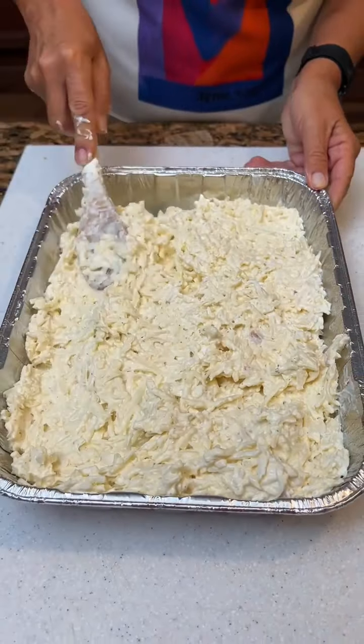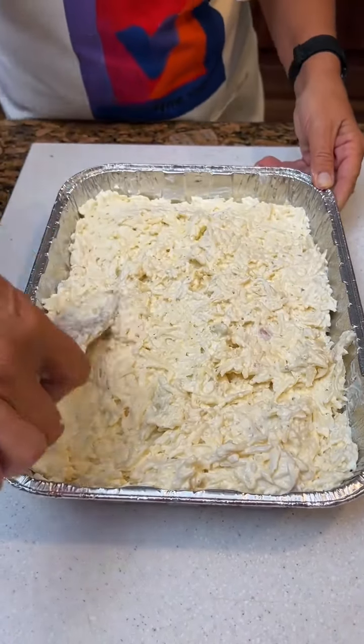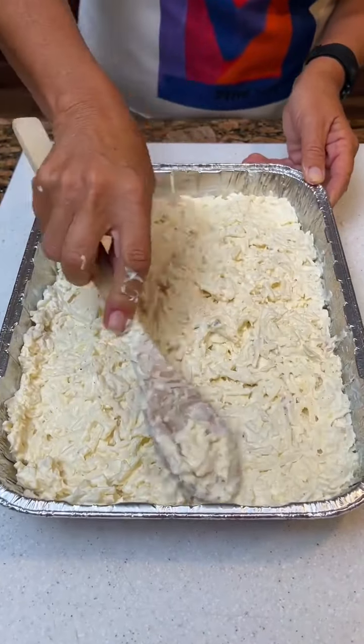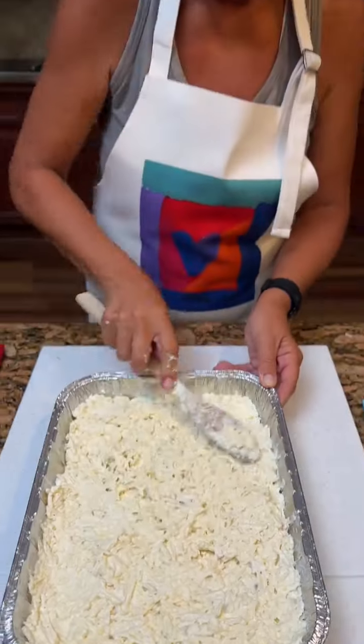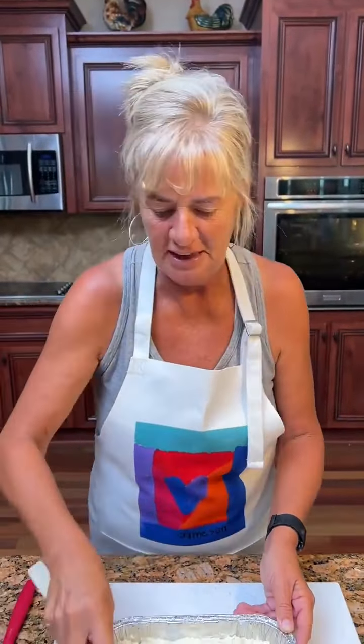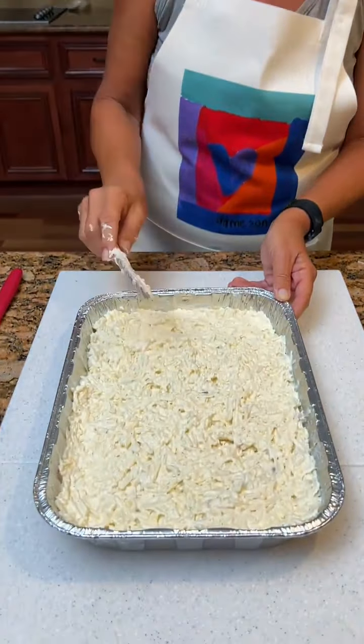I believe this is going to be a good potato casserole — we will definitely tell you. I can handle the pepper jack cheese. You can handle the pepper jack? Yeah, that's because it's cheese. I'll eat anything that's cheese.